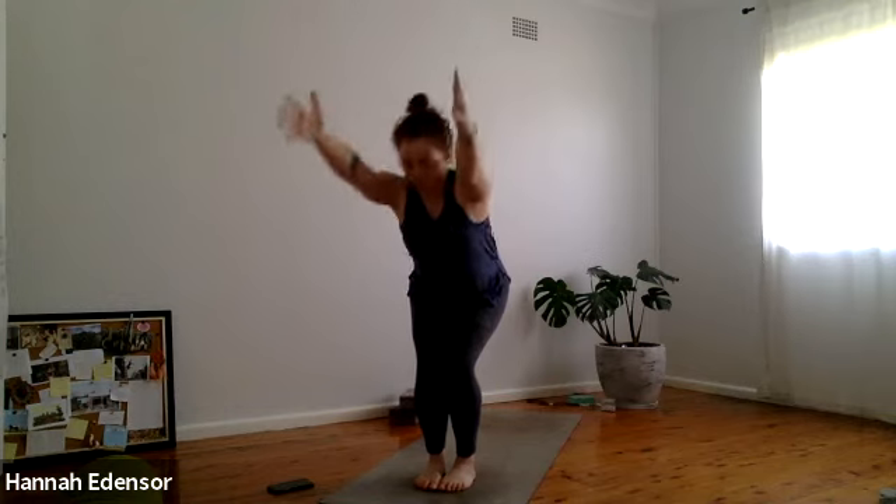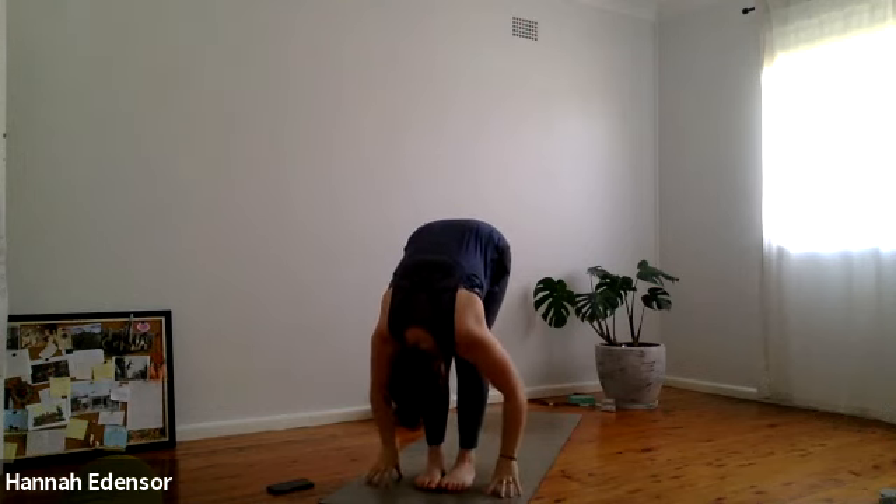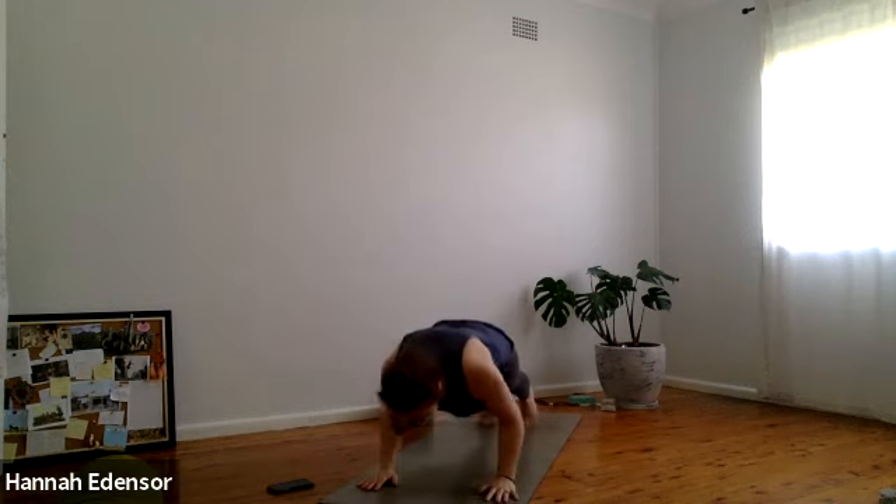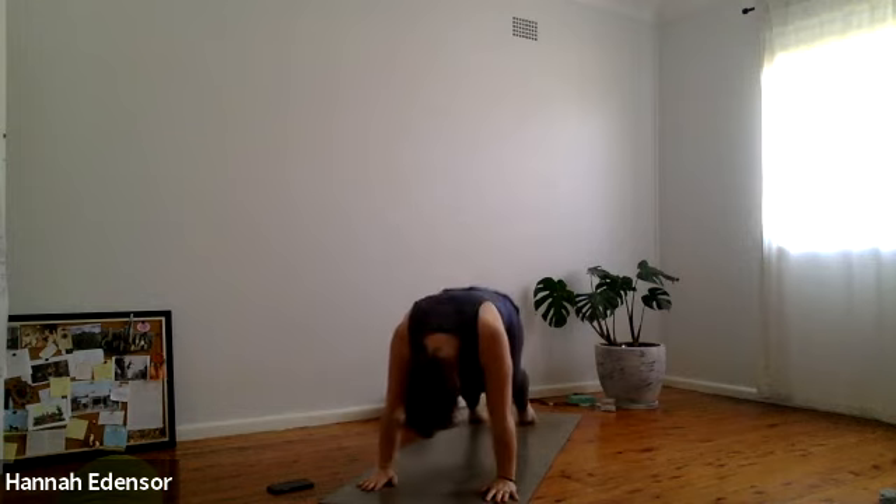Now with toes together, heels slightly apart. Inhale, bend the knees, scoop the earth into chair pose — utkatasana. Exhale, hold here. A couple more breaths. Make sure you find length through the tailbone rather than sticking your bum out. Switch the belly on and draw it in. Really stretch out through the arms, squeeze the knees together, heels apart, and sink a little lower. One more breath — inhale, exhale. Then fold forward, find the earth, straighten your legs. Inhale half lift, exhale step or hop back — chaturanga. Inhale upward dog, exhale back into downward dog.